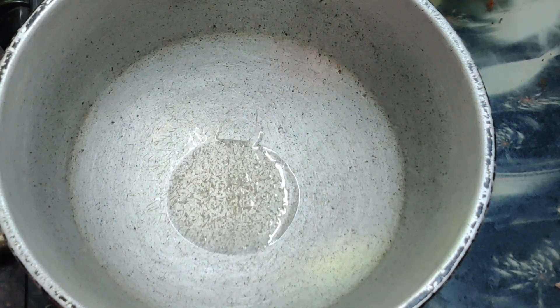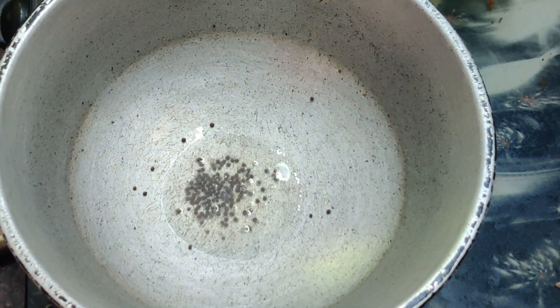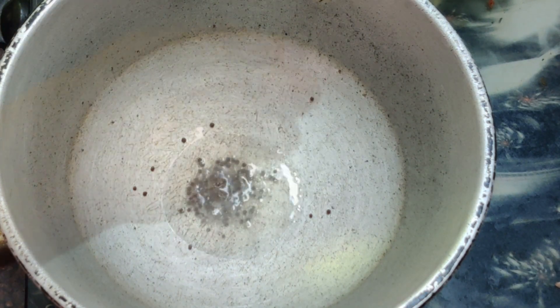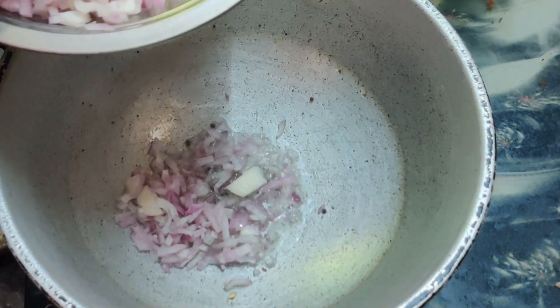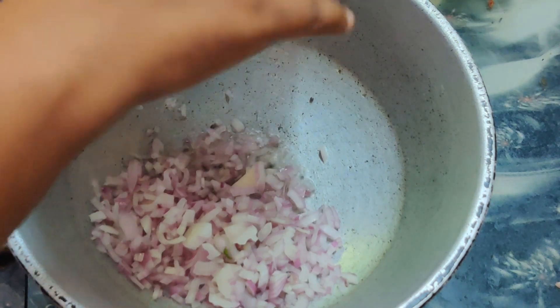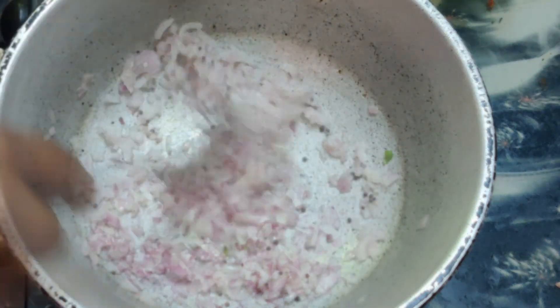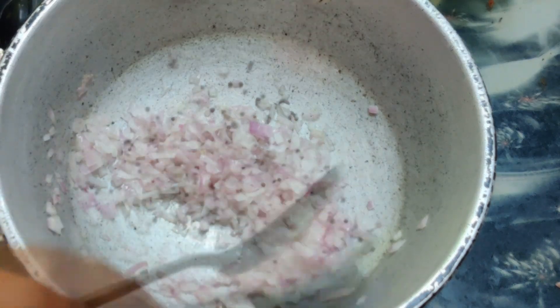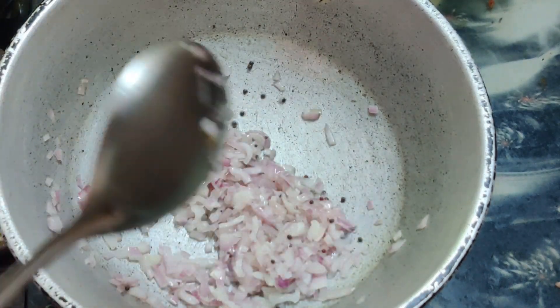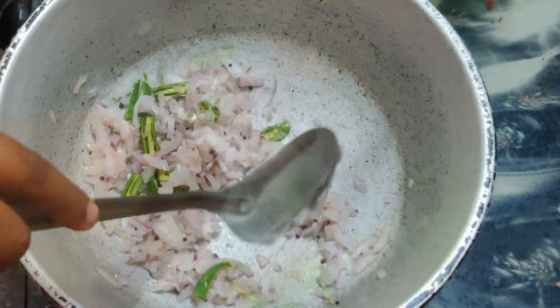Add one teaspoon of oil. Add the coconut and mix it in, adding the coconut in stages like this.